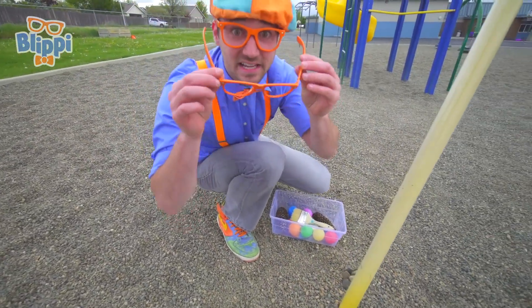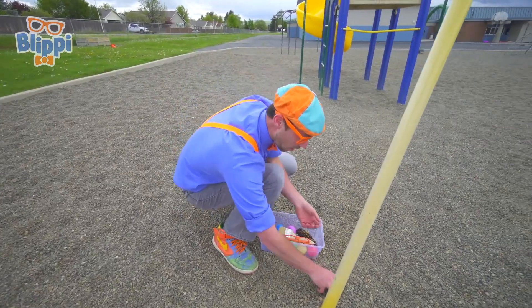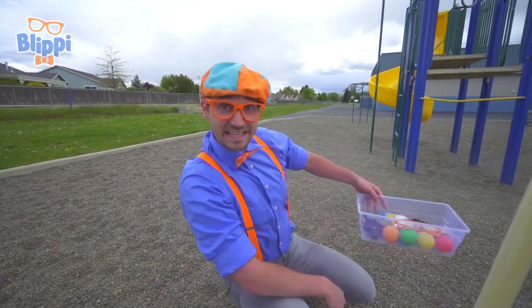Some orange Blippi glasses! Hello. And I bet you know what these are — yeah, these are rocks. And I bet you could probably guess if they're going to sink or float, but let's go see.